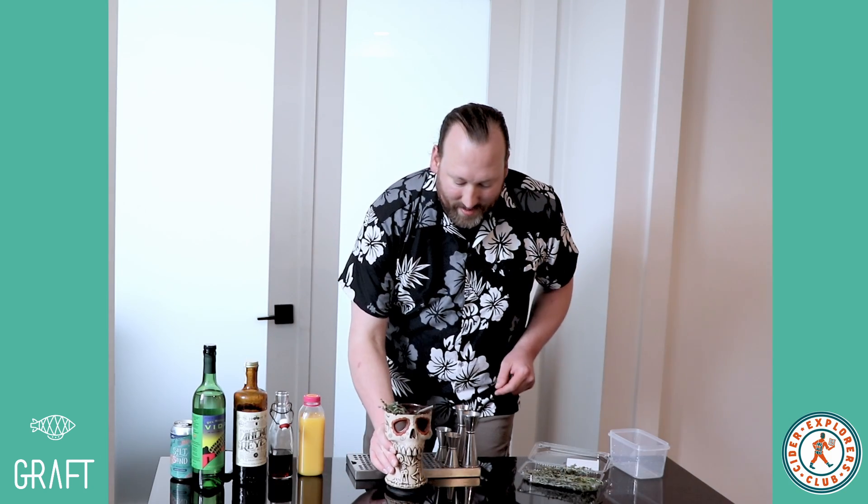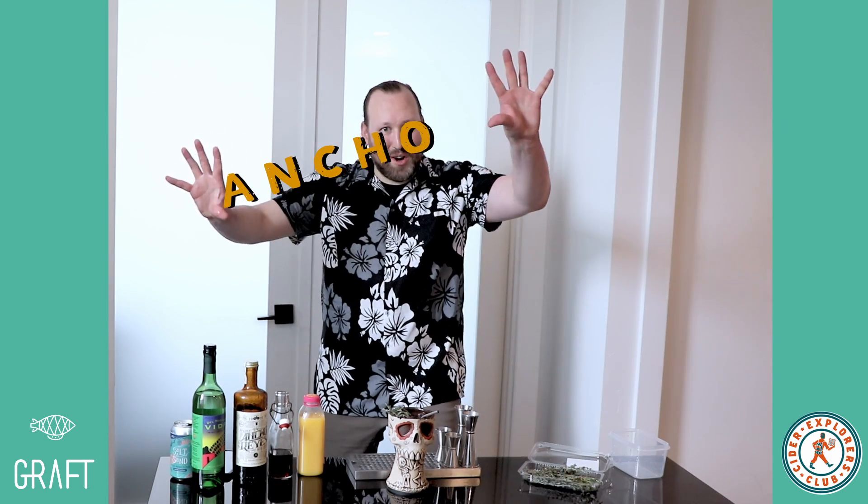And there you have it — the Ancho Mama. Now come on, get out there in the sun and say things like, "Ooh, it's not as warm as it looked." Spring is waiting. Cheers, Cider Explorers!